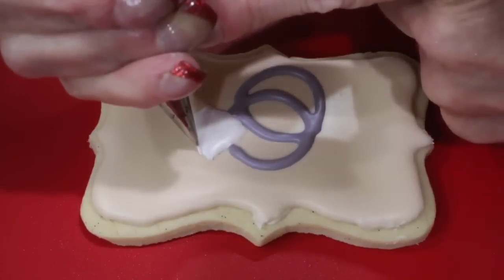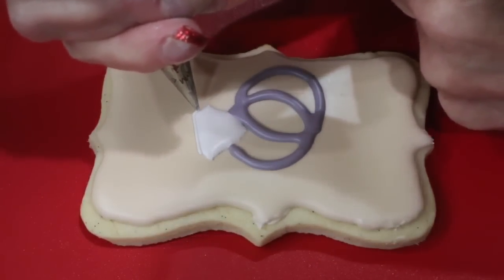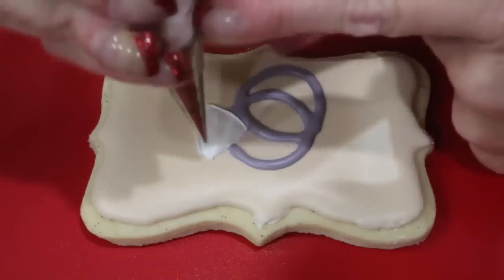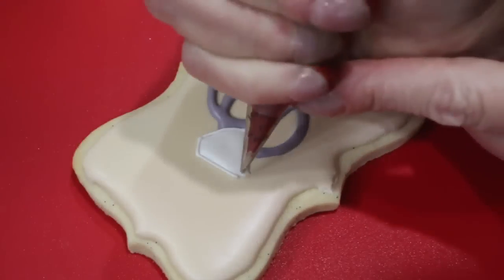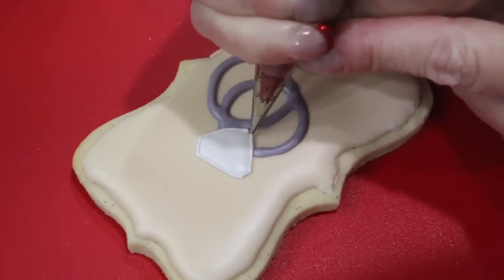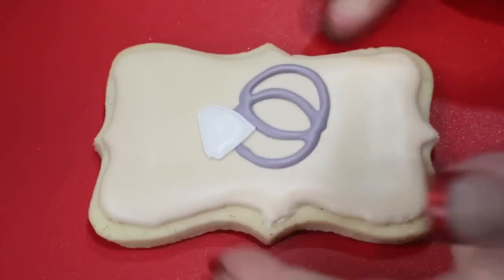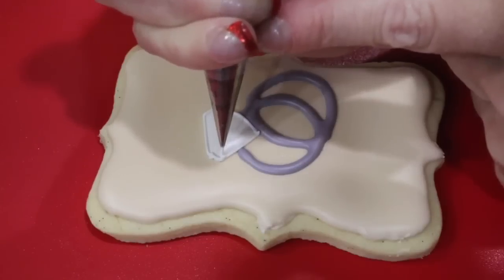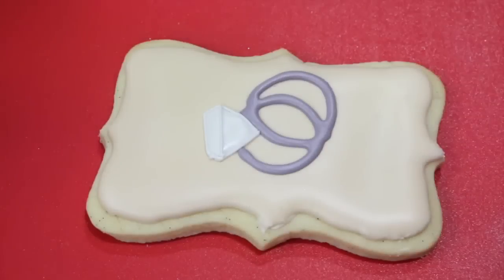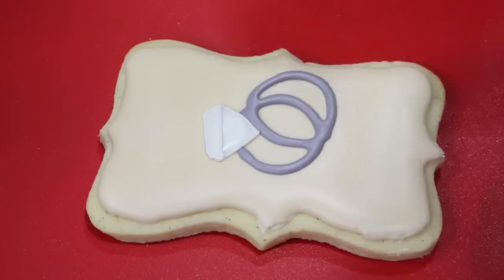Now let's add the detail to the diamond with a number one nozzle and some soft peak royal icing. Outline the diamond and add a few lines to resemble the cuts that make the diamond so brilliant and beautiful.